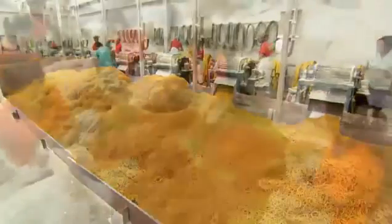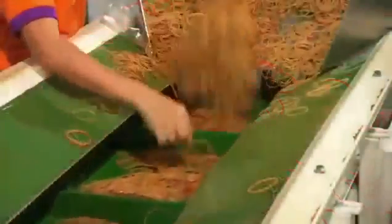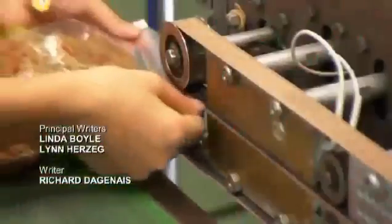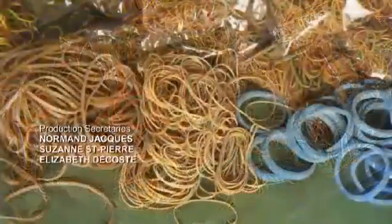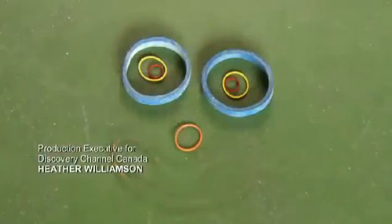It doesn't take long for the inventory to pile up — there are millions of rubber bands here. A worker scoops them up and examines each one for defects. Once approved, all that's left is the packaging. The rubber bands ride a conveyor that releases them in increments into plastic bags. It has taken about three hours to produce this bag of rubber bands. On a normal day, this factory generates 40 million elastics. That's a lot by any stretch of the imagination.